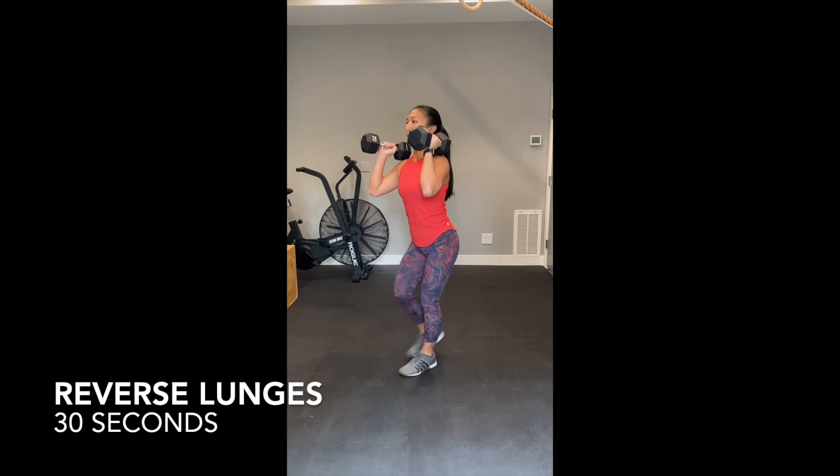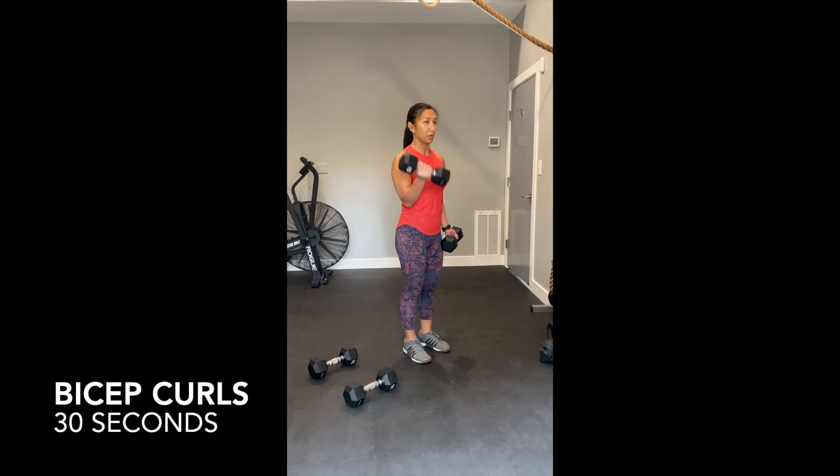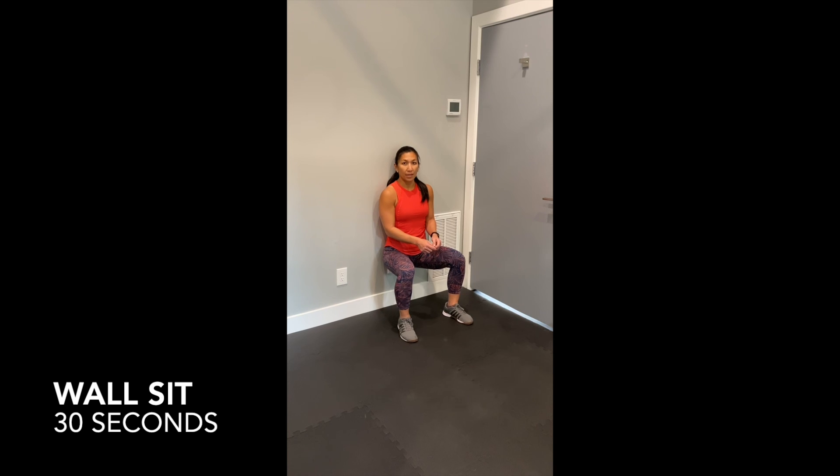We can do lunges without weight or with weight. 30 seconds of bicep curls. 30 seconds of wall sit. 30 seconds of walking.